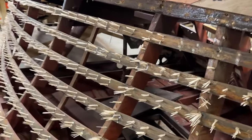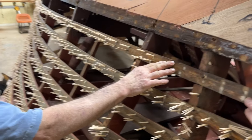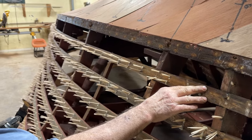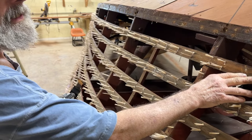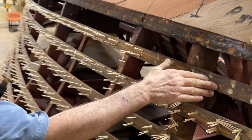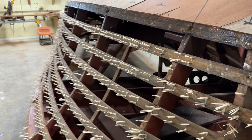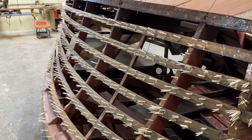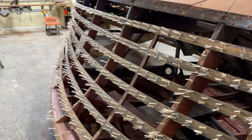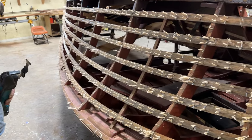Rick is going to shave all these off — every one of them — and then we're going to use some CPES. Usually he can get them down pretty smooth. By the time he's done, there won't be anything visible. It'll be all out, and then we start putting the planks back on.